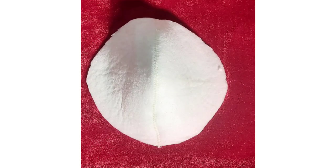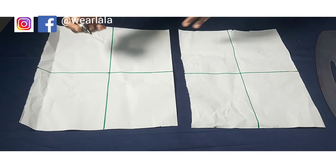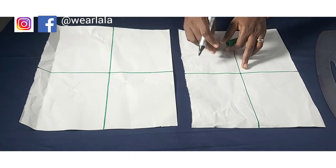I'll also be showing how you can cut three different designs of style lines. Let's get started. To draft the bra cup, you're going to get a piece of paper or your pattern paper and draw two lines. The midpoint is going to be the bust point.